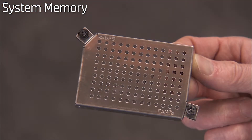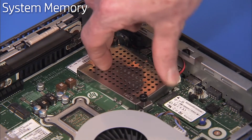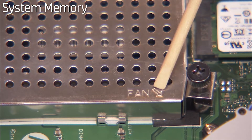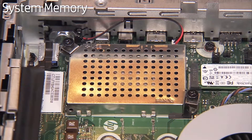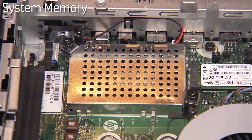Align the memory cover back over the memory. There are stencils indicating the fan and the USB corners of the cover for correct orientation of the cover inside the unit. Tighten the two Phillips No. 2 screws to secure the memory cover to the motherboard.